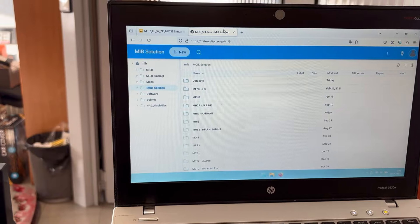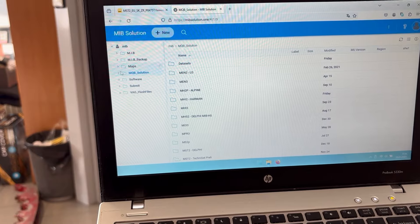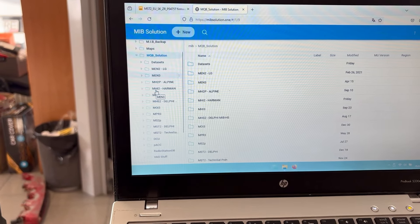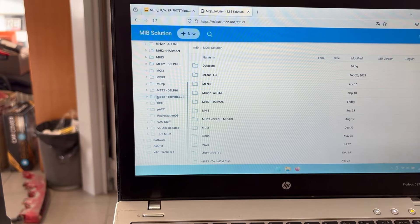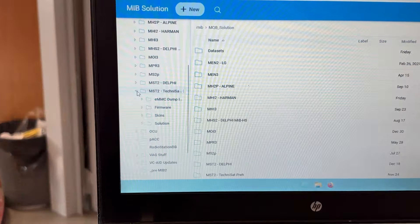Login with the credentials — username guest and password guest. Inside mqb-solution we are looking for MST2 Technisat. Expand this section, find Firmware, then click on Skoda ZR Europe. Once you're there you'll see the available firmwares. The latest one is listed at the top — right-click and download it.